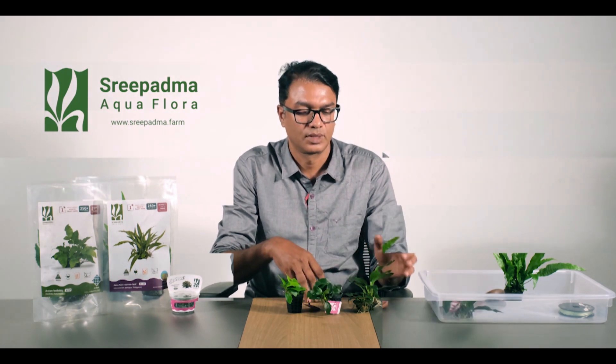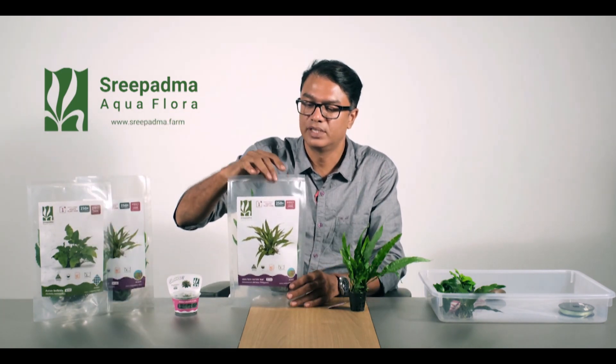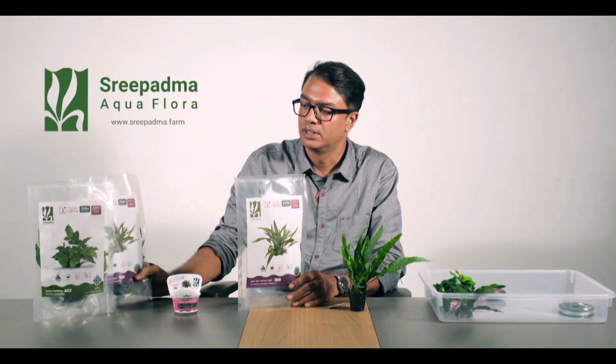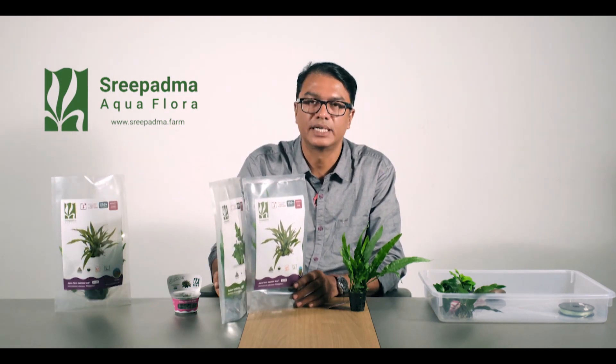The first group is ferns. There are Java Ferns, Java Fern Narrow Leaf, Wendelov, and Bolbitis varieties.